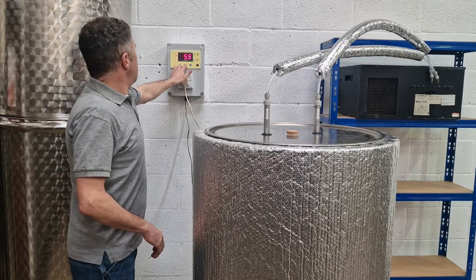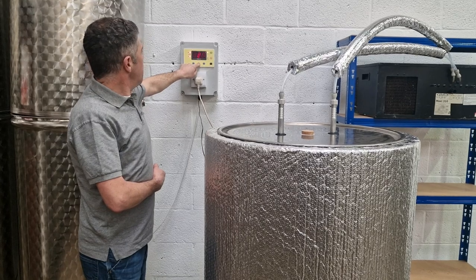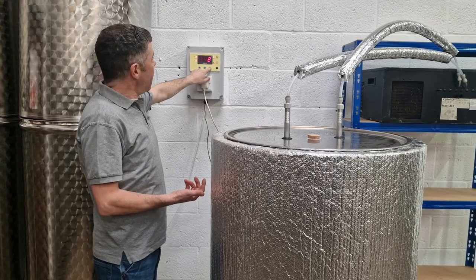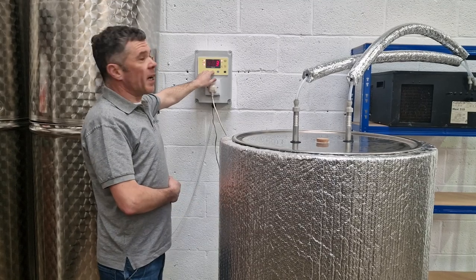The control panel can be programmed to any level of your choosing by holding the set button. The current target temperature is 22 degrees, which would be good for an ale ferment for instance. If you wanted to drop down into the teens, that's just a case of changing the temperature.